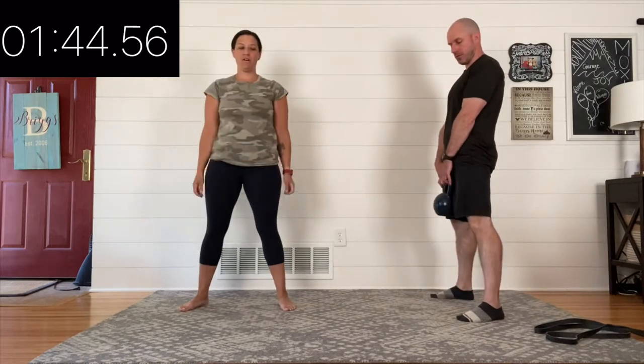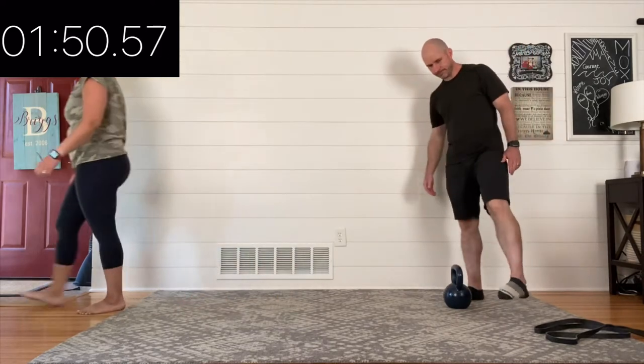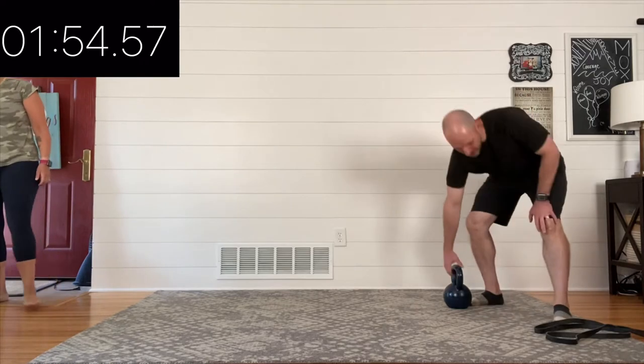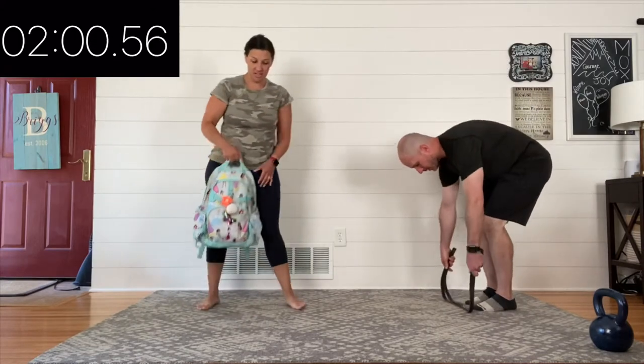Excellent work — that's one full round in. You've done about two minutes, so take the next ten seconds or so and get ready to go back into your second round of deadlifts.